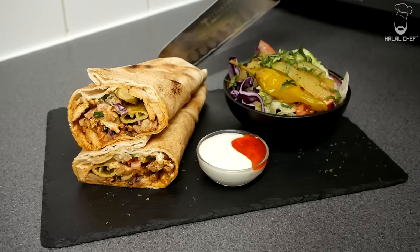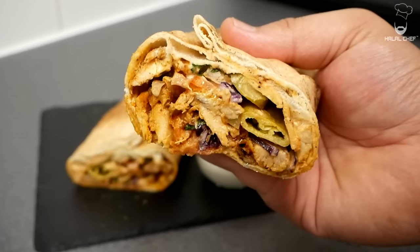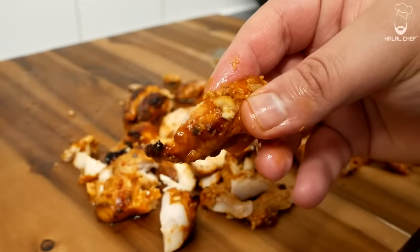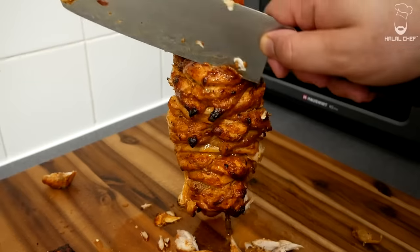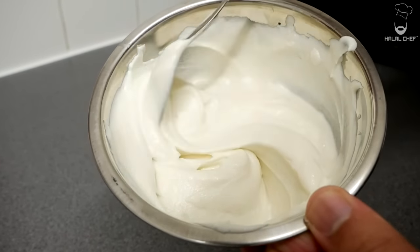I'm gonna show you how to make one of the best chicken shawarma. Hey, salaam! I hope you guys are doing well. Halal Shurf is back for another video, and this time I'm making an authentic chicken shawarma. I'm gonna serve this with a really nice salad and a Lebanese garlic toum sauce. Trust me, you're only gonna enjoy it. Without further ado, let's get started.